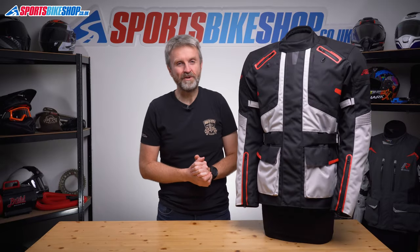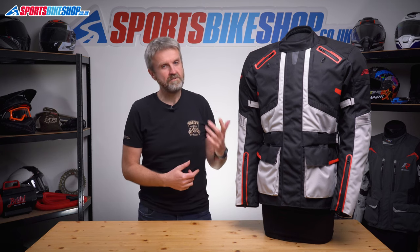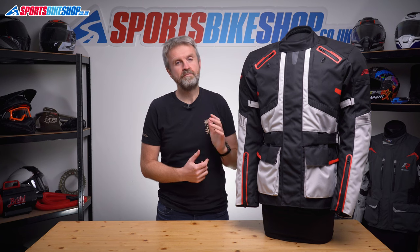Hi, I'm Tony. Welcome to Sports Bike Shop's video about the RST Endurance Textile Jacket. RST's Endurance Jacket is one step up from their entry-level touring jacket, and this one's designed for people who want all-round performance without spending a shed load of cash.